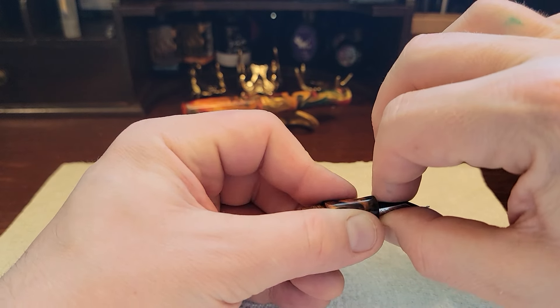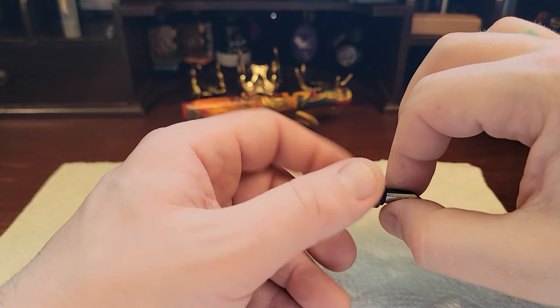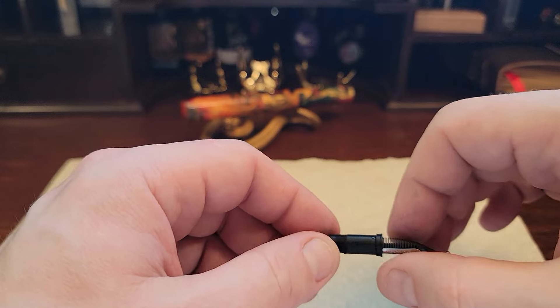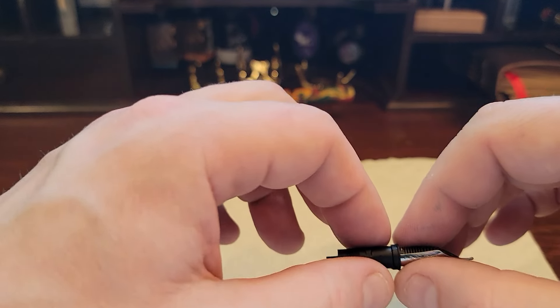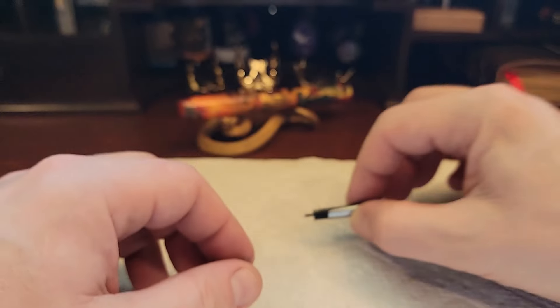Going to grip up here by the base. There's our unit. Once this unit's out, you grip this part and pull it directly out. You can even grip up top there to get extra leverage.